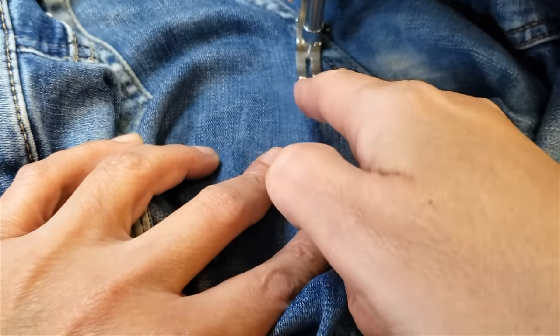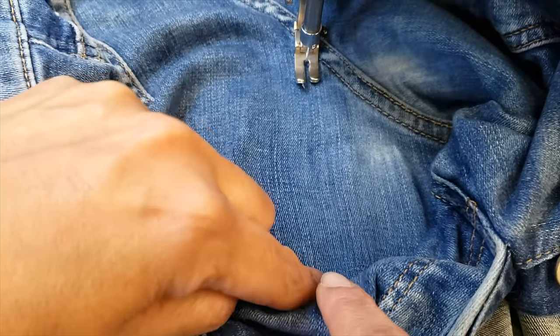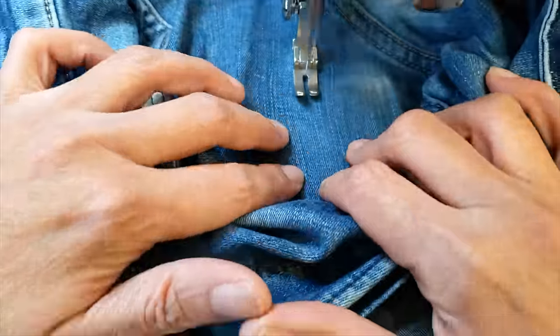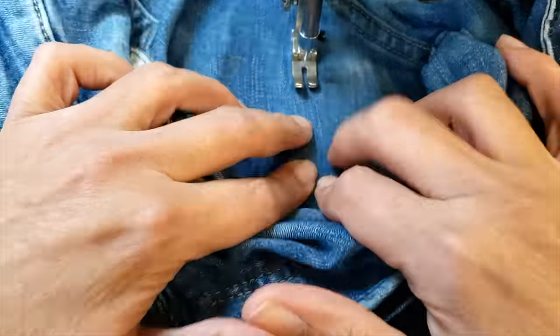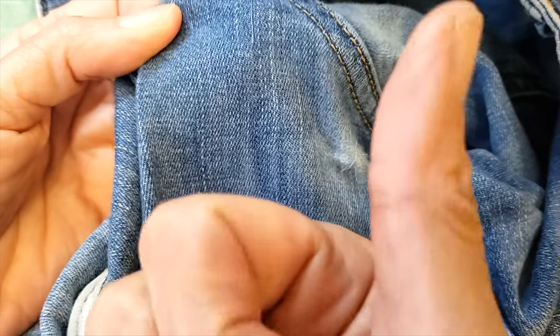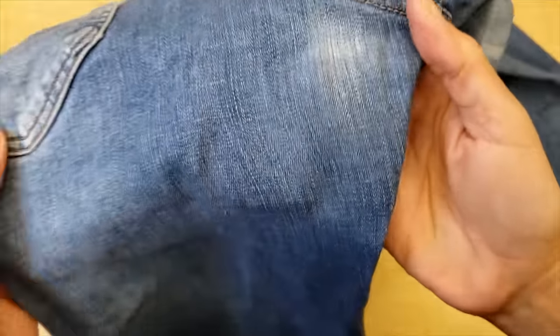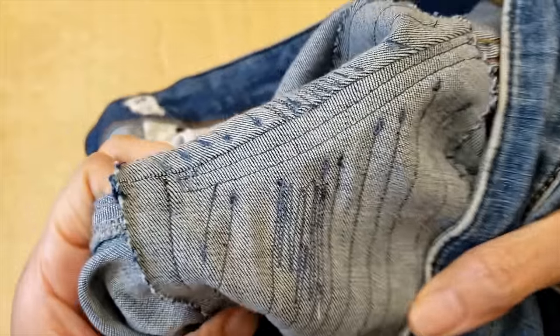An important tip when doing the top stitch on a patch is that you need to go exactly with the grain. That way you will hide the stitches way better. You cannot see the stitches on top, but if you look inside you can see there are a lot of stitches there.